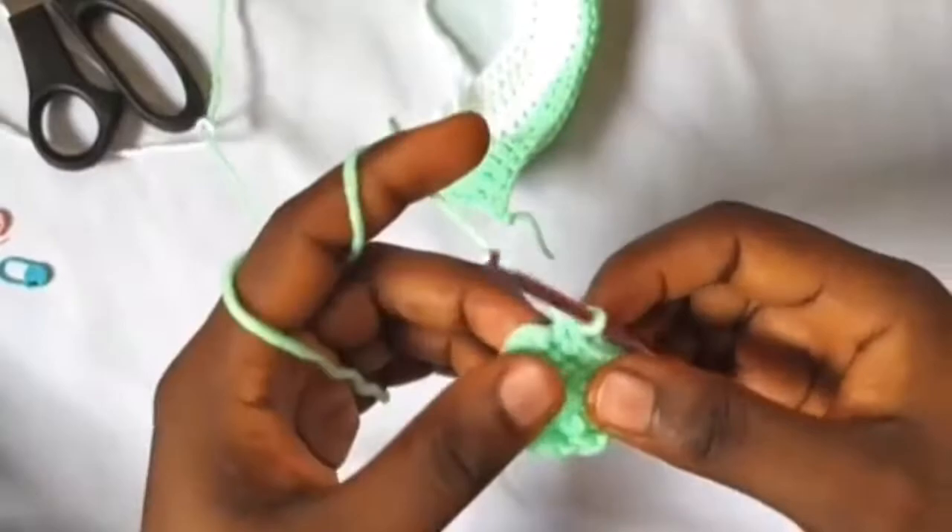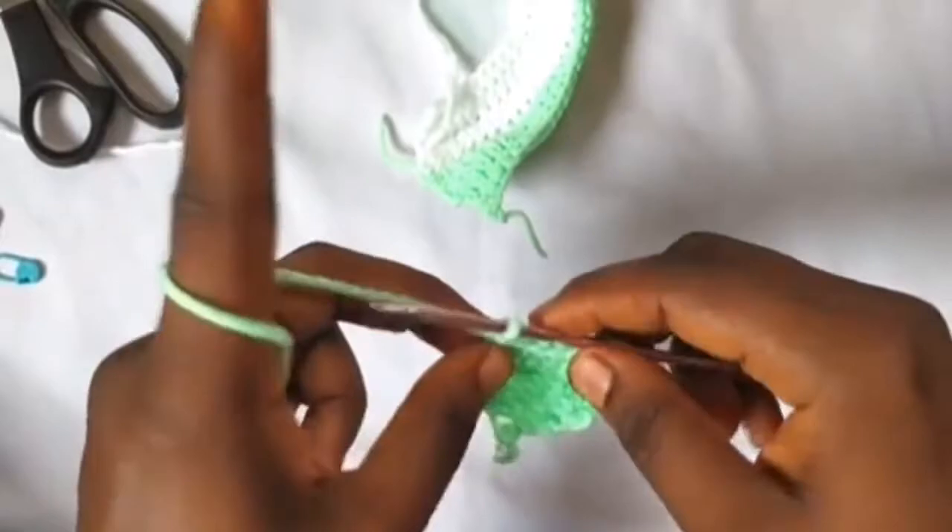For row six, basically another repeat: chain one and turn, then one single crochet in each stitch across — one through eight.